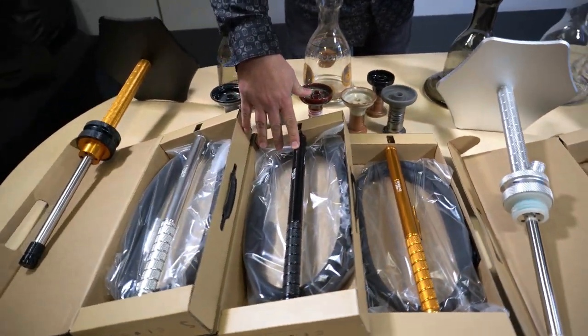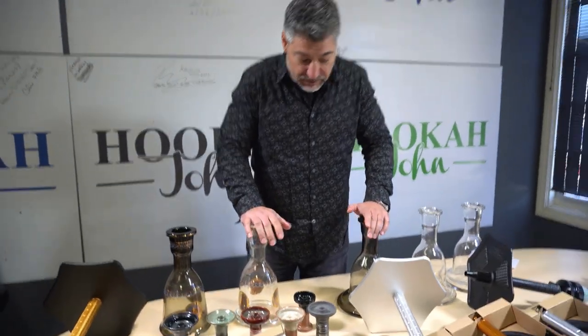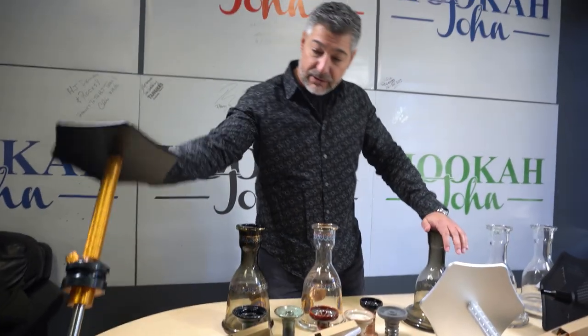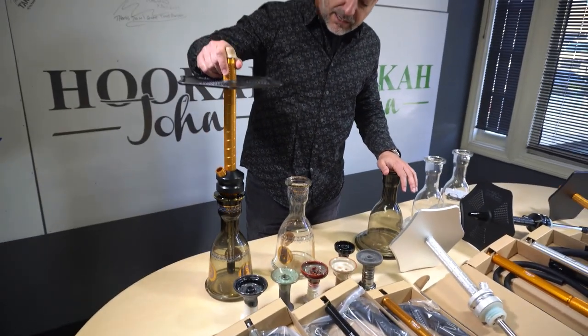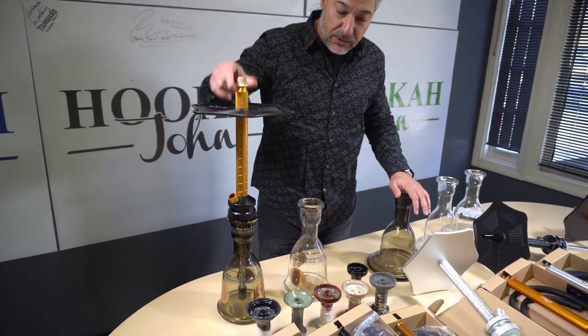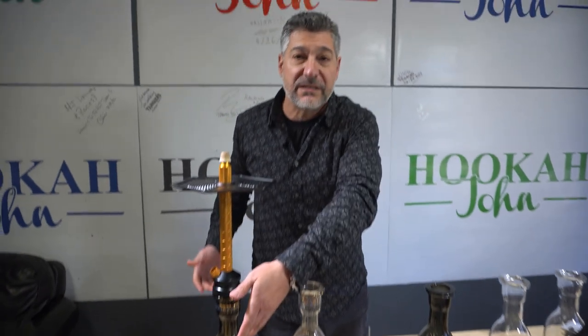We also have the neural hoses and the flaca hoses. The neurals are the fatter ones and the flacas are the more slender ones. You can also choose from these bases — look how awesome this looks. Pick a base you like, then pick a matching hose — gold and black, silver, whatever you want.